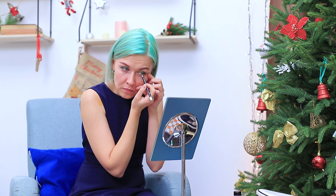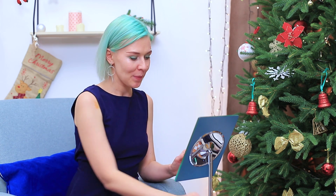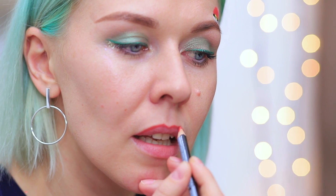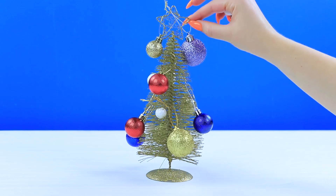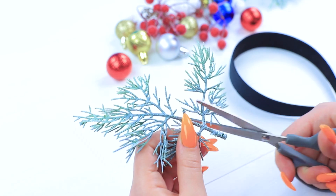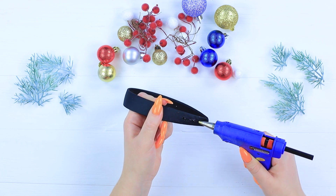Define the outer corners of the eyes with gold glitter. Define the lower lid with white eyeliner. Paint a cute Santa hat over the brow. Define the lips with a red lip liner. The Queen of Christmas has to have a crown! And I know what kind! Take little ornaments off a Christmas tree. Add artificial branches and berries. Attach the decorations to a headband using black hot glue.